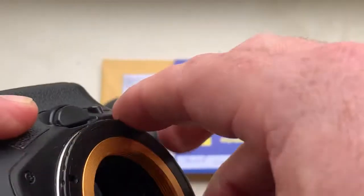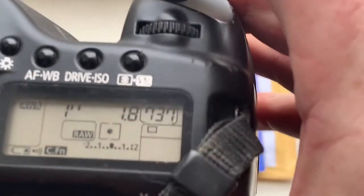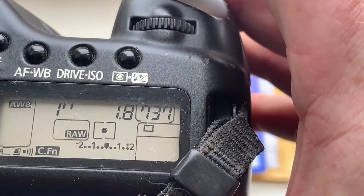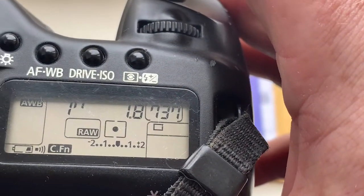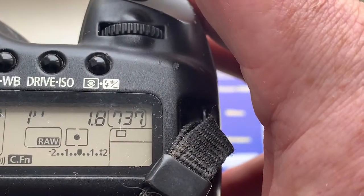Now I check it in my camera. Look, the pre-programmed focal length is 50mm, aperture 1.4, delay time to enter programmable mode is 1 second, and focus trap mode is off.